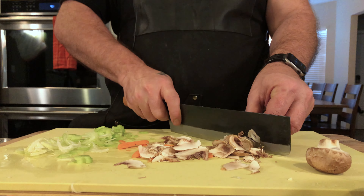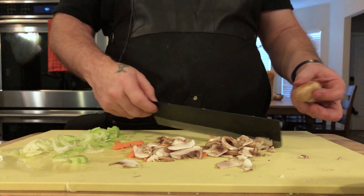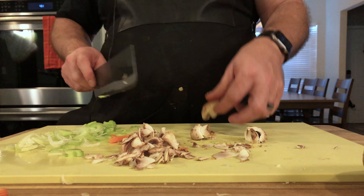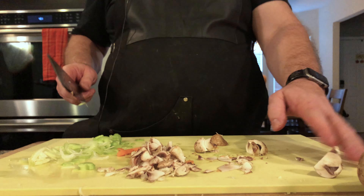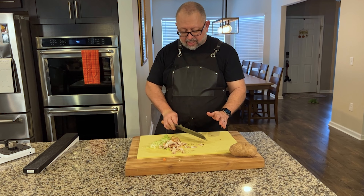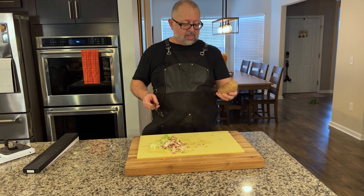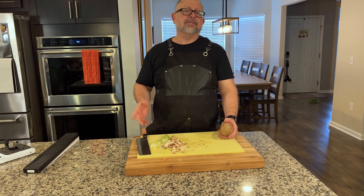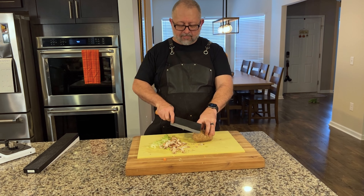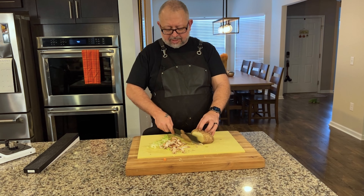You might almost confuse this for a meat cleaver or something, but it's really good for delicate work — whether you're doing big mushrooms or something fine. Let's get into this potato. This is considered the food release test; these are not cooked. This particular potato is considered to be starchier than your average potato.